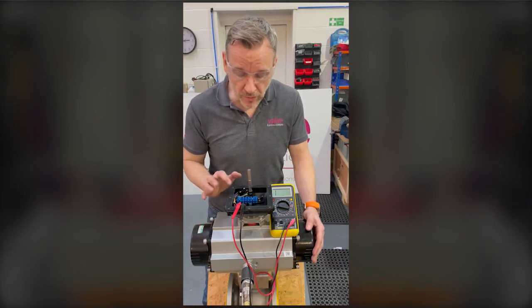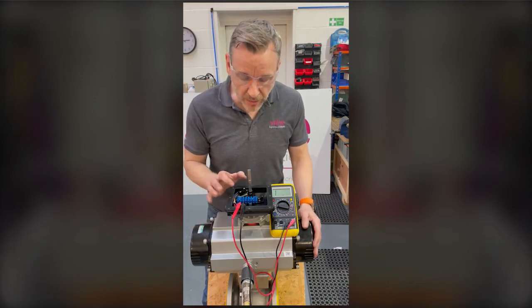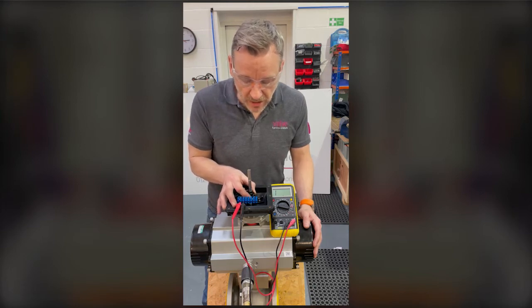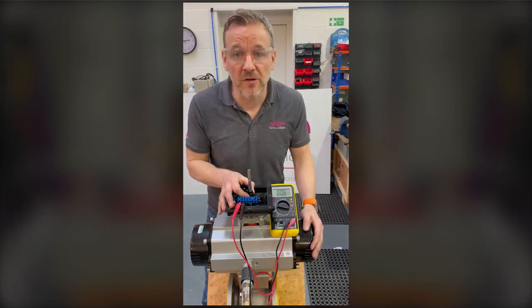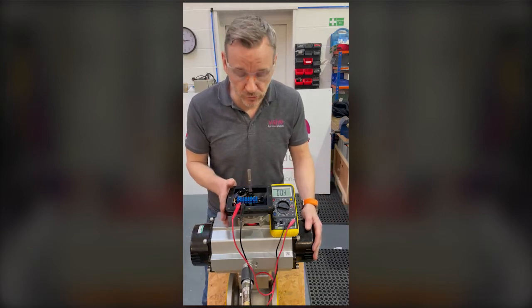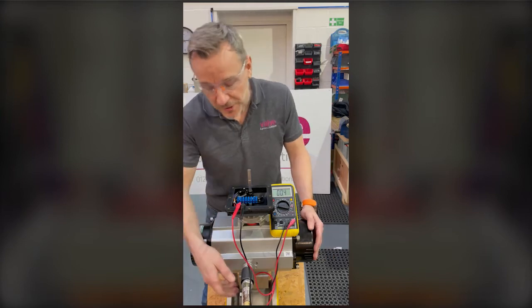I'm going to use the multimeter to do a continuity test on the top switch. I do that by turning the cam — it's a touch-set cam on the Westlock — so I depress the cam on the spring and turn it around until I get continuity on the multimeter and the audible sound. The beauty of the touch-set cams on the Westlock is there are no tools required. That's the top switch set for closed.